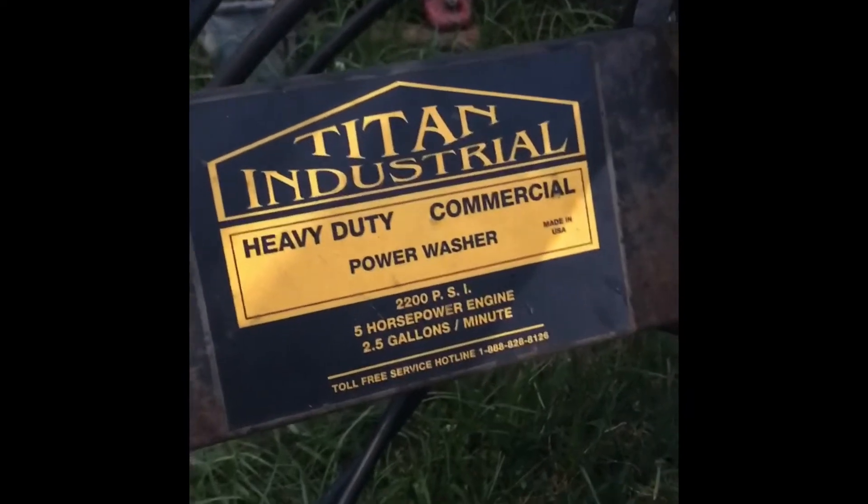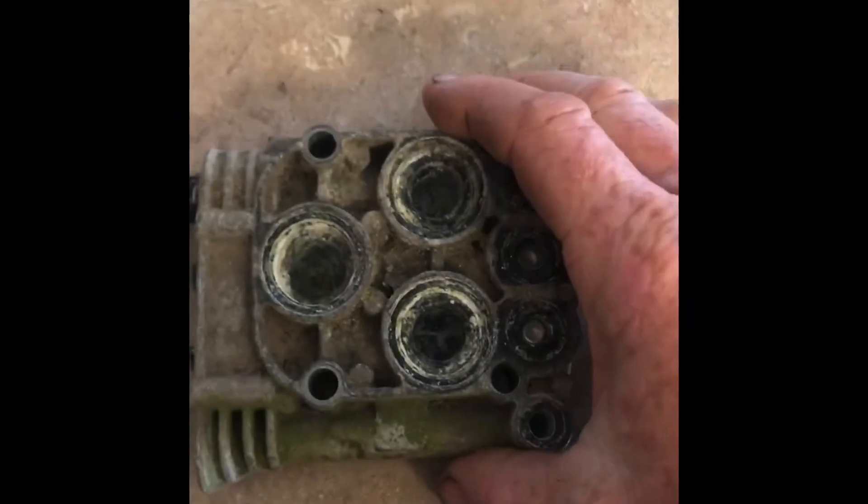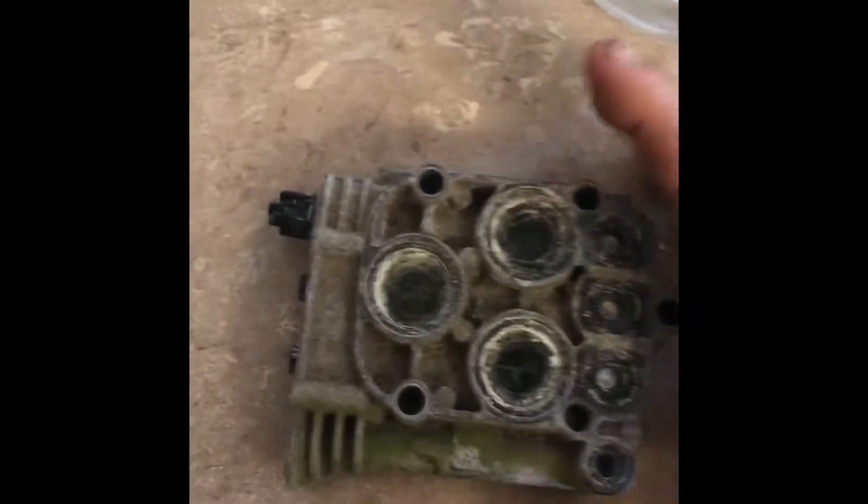This right here is a Titan Industries unit. As you can tell, this is a side-mounted motor, so the mounts are not the same, but this pump part was the same — the exact same as that bottom-mounted motor. This is the other part of that pump.